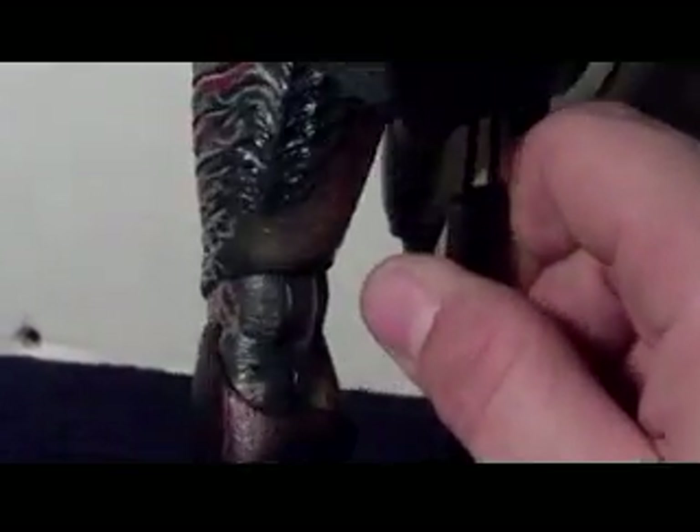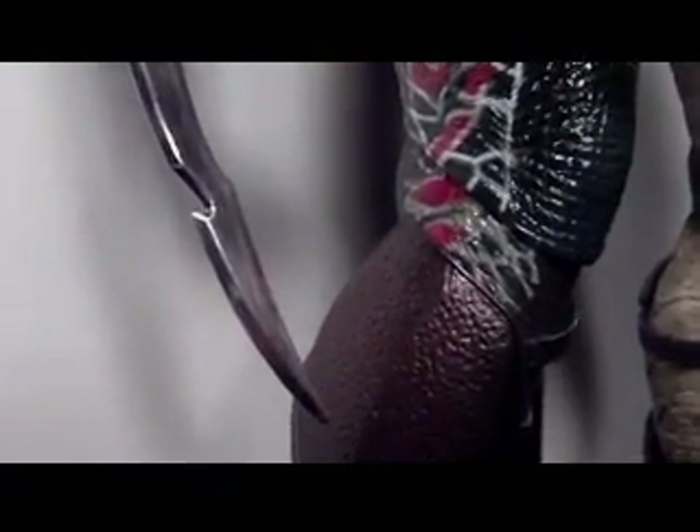It's definitely worth the money. Get them before the price does skyrocket. Also notice a new thing Hot Toys is doing with the joints — they are now extending the thigh right over the knee to hide the joint, which is something great. They're just gonna keep getting better. It hides the joint in the front, which makes sense, because nobody's really going to see the back of the figure.